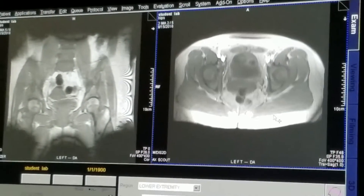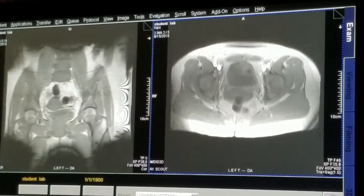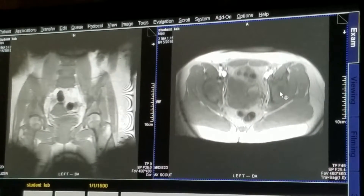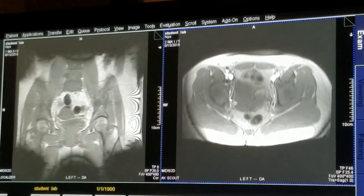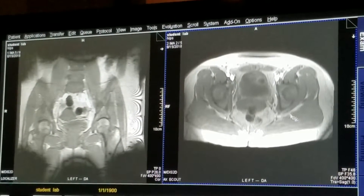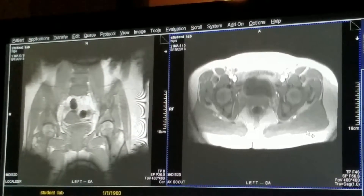We'll have an axial localizer. You can see from the tops of the acetabulum — the acetabular roof — just under the acetabular roof as we can start to see the femoral heads, and now into the hip joint itself.